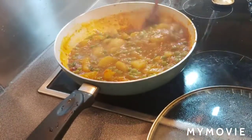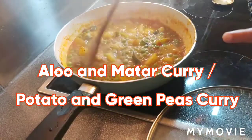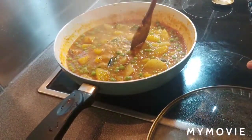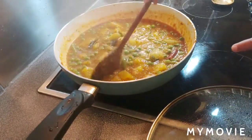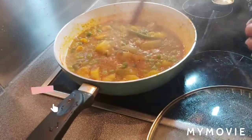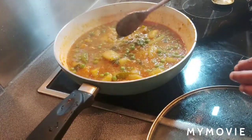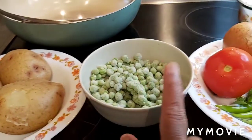Hi friends, today's recipe is aloo mutter curry. I already have an aloo mutter sabji (dry sabji) on my channel, but this is a curry type. It's very simple and easy — anyone can cook it, including students or new beginners.